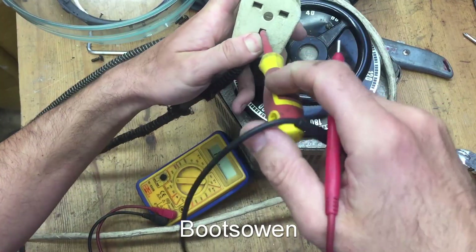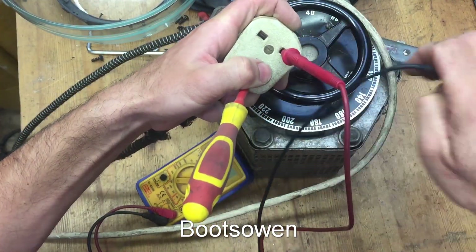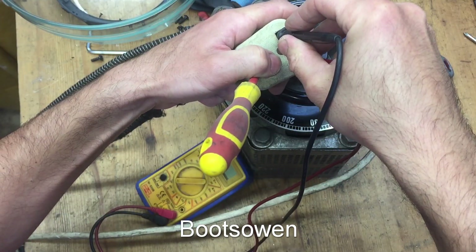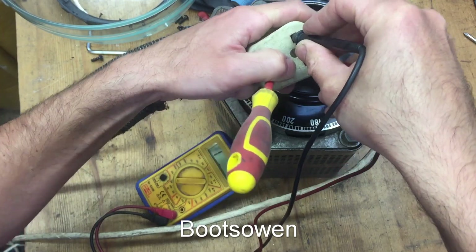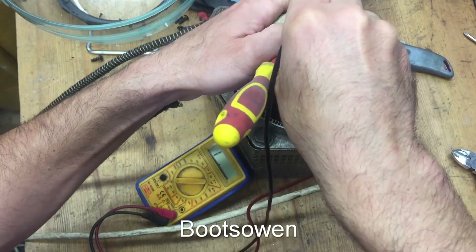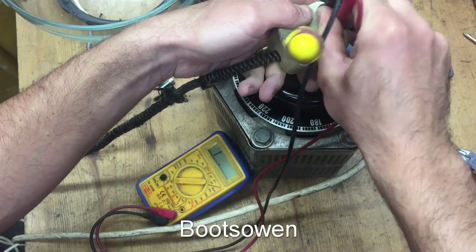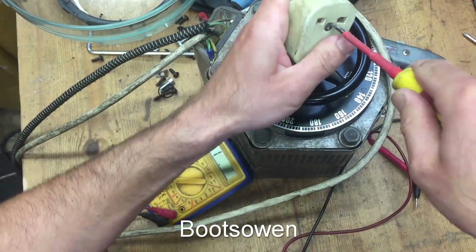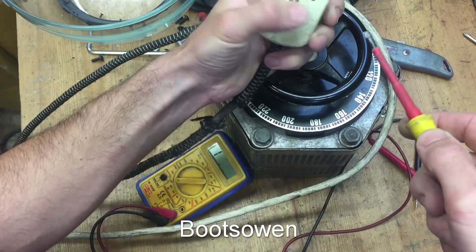I think what happened was, whenever I used it last, the cable got crushed between live and neutral. So I'm trying to check for continuity here. Not getting anything there. I don't think I crushed it on the live side, on the input side.